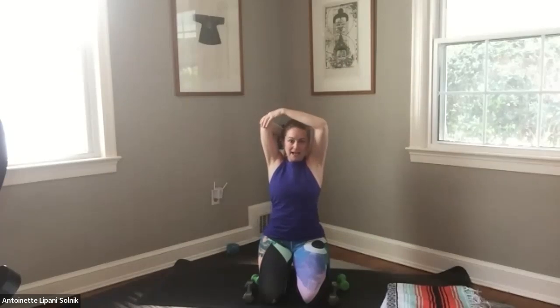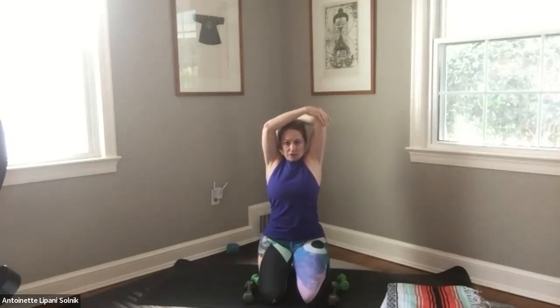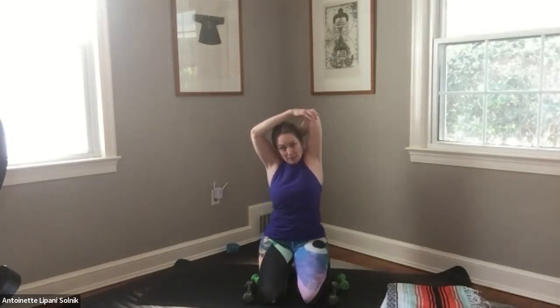Reach up, good deep inhale. Take your right hand in between your shoulder blades, gently catch that left elbow with your right hand. And then let's head over to the left side. If you want, you can raise that right arm up for a deeper stretch. And then come back. We're going to switch it out — take your left elbow, and then head over to the right side. If you want, draw that left arm up for a deeper stretch. And then come back.